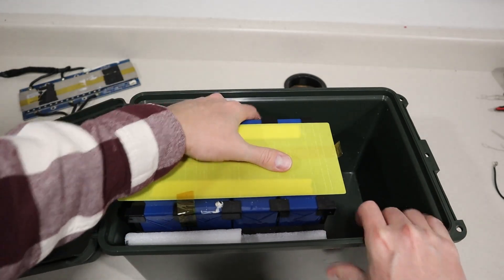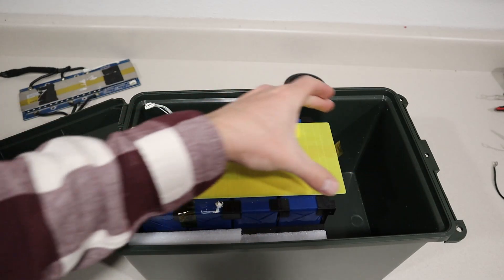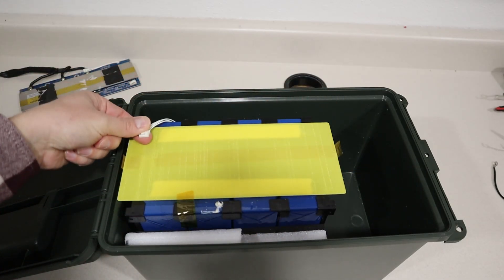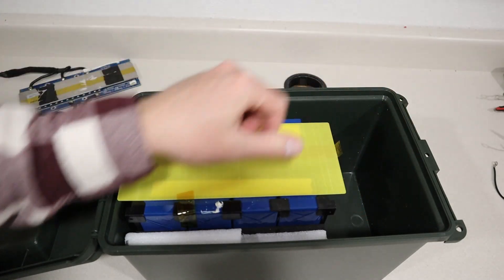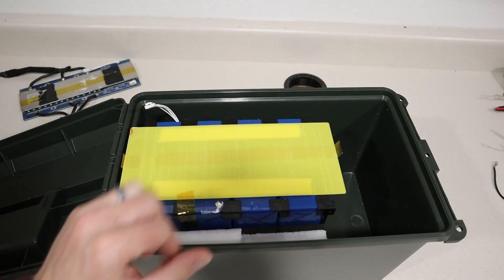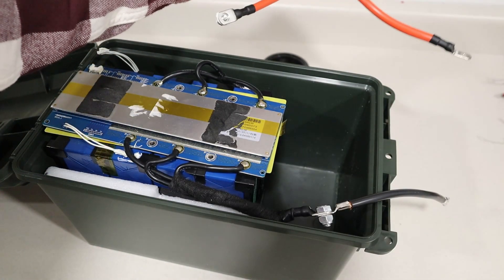The battery is resting up against this side of the case. I've cut this three quarter inch dense foam and I'm basically going to put it in here, making sure it rests against this side, leaving plenty of room for electronics and wiring over here. Remember the BMS sits on top and the balance lead plugs in right here. I'm going to put a piece of wood down in here, cut to custom size, so that the battery does not move around.